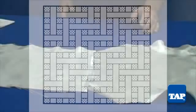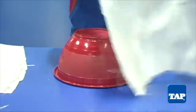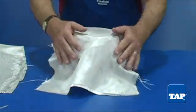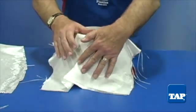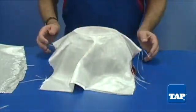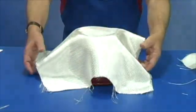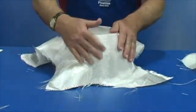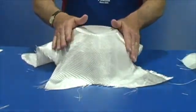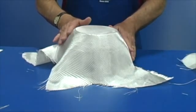This is called modified twill. The weave affects the flexibility of the fabric. If we try to conform this plain weave fabric over a compound curve, we get several wrinkles which would have to be dealt with. However, the looser weave of the modified twill allows the fibers to move more freely and conform to complex shapes. This makes modified twill a perfect choice for anyone working on curved surfaces.